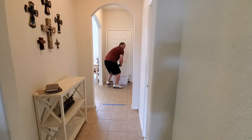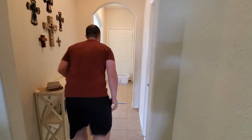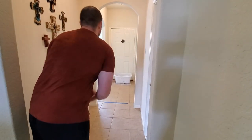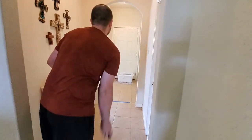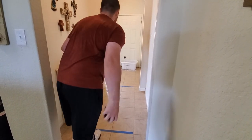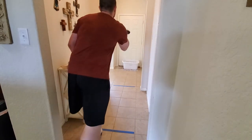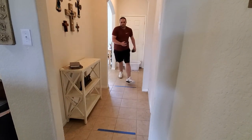That's three points because it banked off of the wall. That's six points. Eight. That's nine. That's 12. That's 15. Ooh, I missed that one. 16. 17. So on that first attempt, I got 17 points.